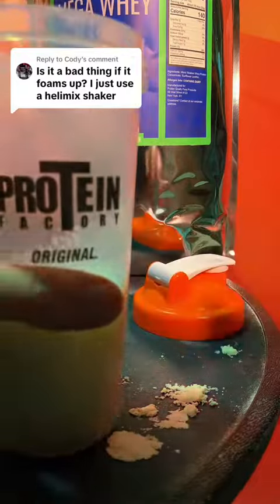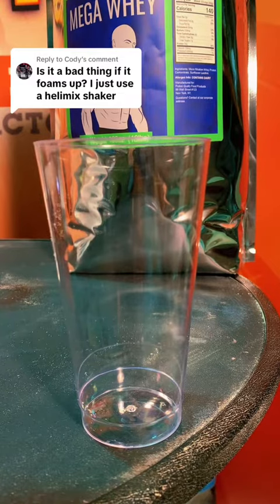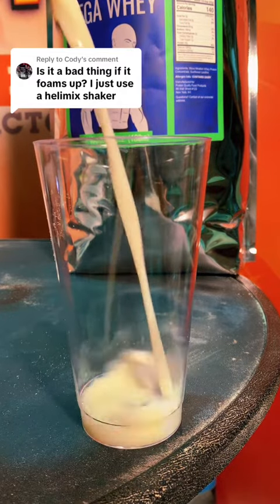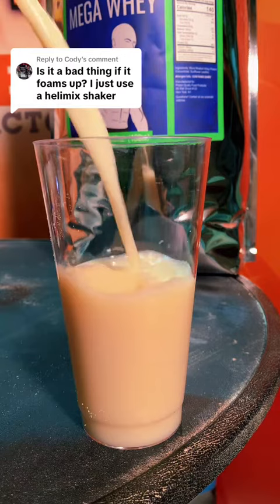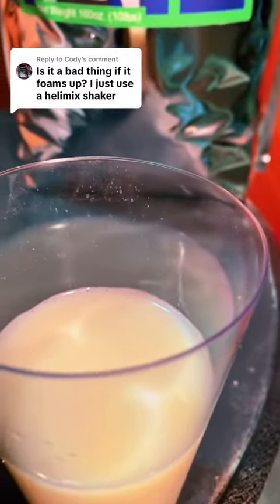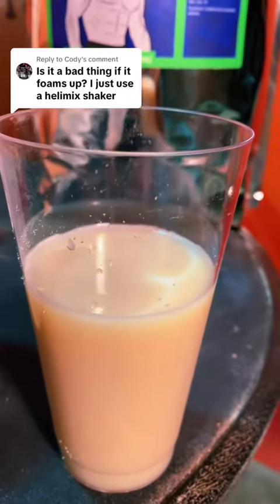I just mixed this in a shaker cup, and I really don't see too much foaming. After you shake it up, let it sit for two to five minutes and that foaming will calm down. Now look at this — there are no clumps whatsoever, there's no foaming whatsoever. So just be gentle with it, don't go too crazy.